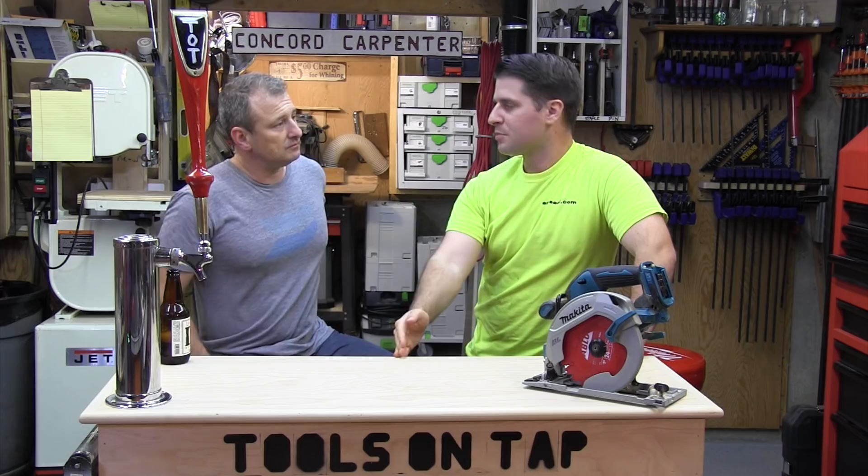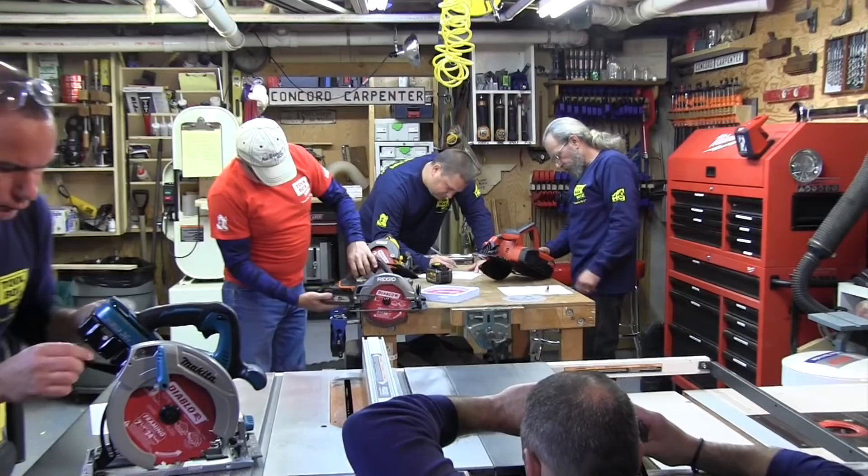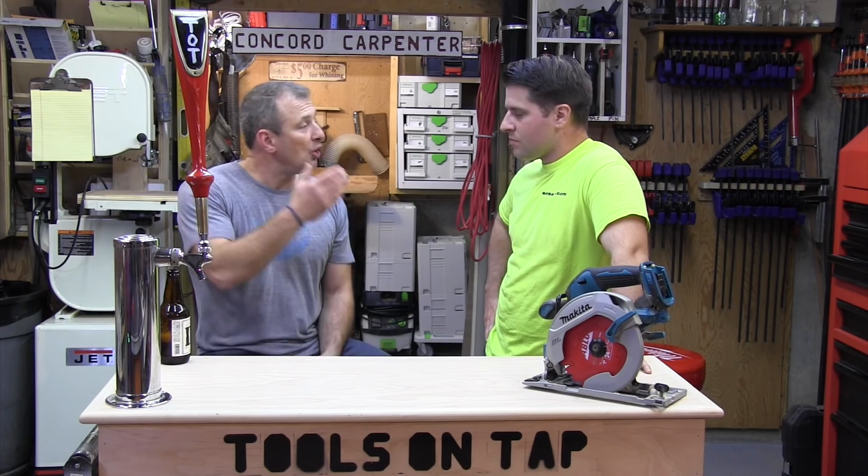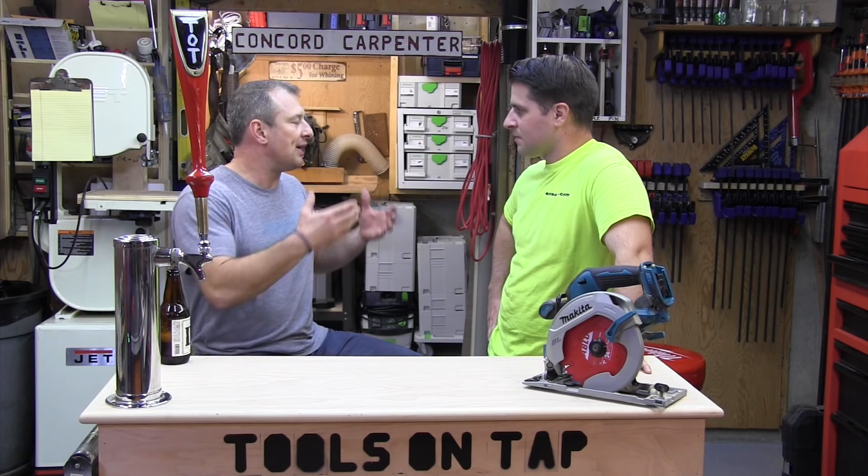Going back to the snapshot point — our intent in this head-to-head was to take the highest capacity battery with the highest performing circular saw, mash those two together, and put them through their paces. Our whole thing is that we're pro contractors working on job sites — we're guys who actually use these tools.